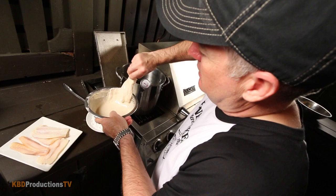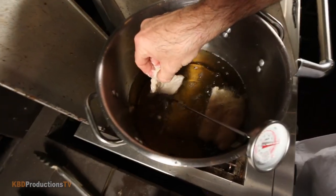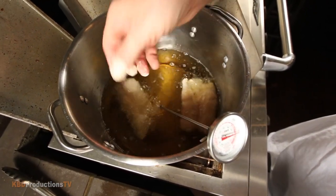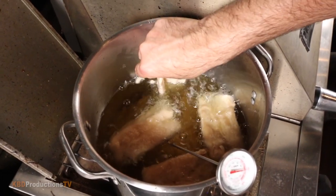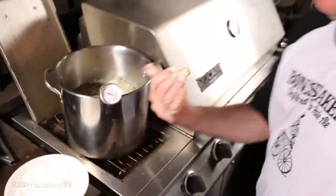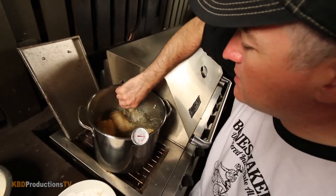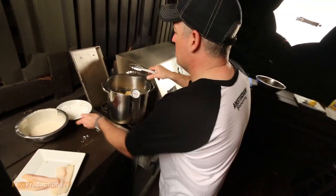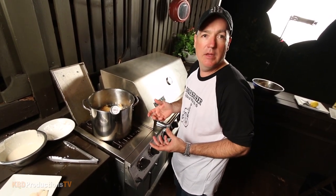Next piece in — same thing. Coat it nicely, get off the excess batter, set it in, wave it back and forth, and once it's floating you can let go. We're still at 350°F which is nice. You'll see how it's browning, so give it a bit of a turn — just a couple of minutes. Grab some paper towel to drain the oil off and we're ready to plate.